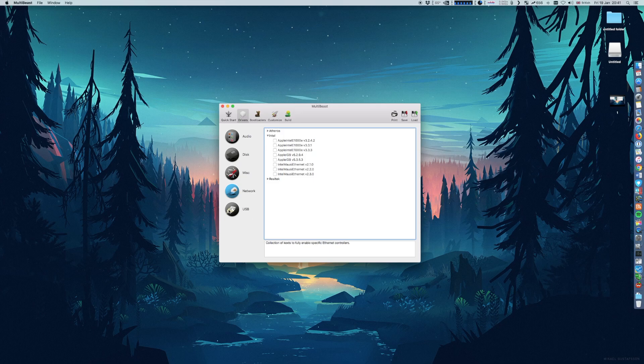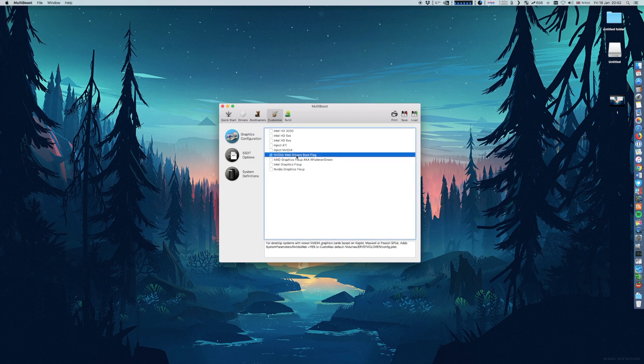For USB, this bit is a bit tricky. I suggest you choose the 7/8/9 series USB support and increase the maximum port limit for the 9 series — only if you're going with the X99 platform. Use the tool to see how USB ports perform, check if all USBs are recognized, and tweak from there. The bootloaders will be selected automatically. If you use an NVIDIA graphics card, make sure you choose the NVIDIA web driver boot flag to enable the web drivers — since I'm using NVIDIA, I choose that.